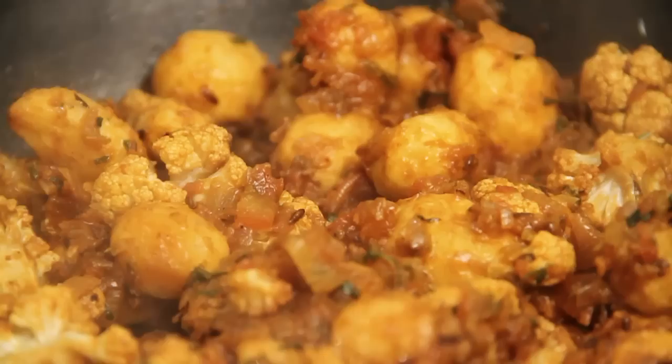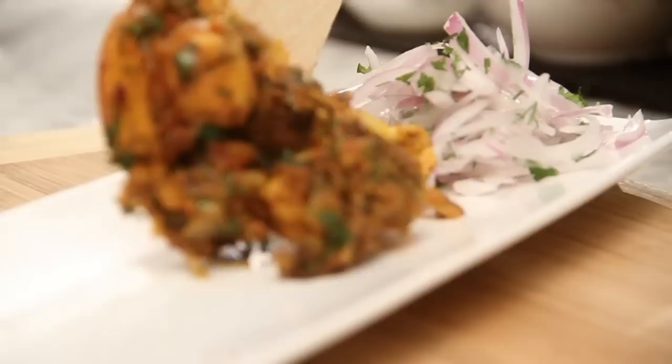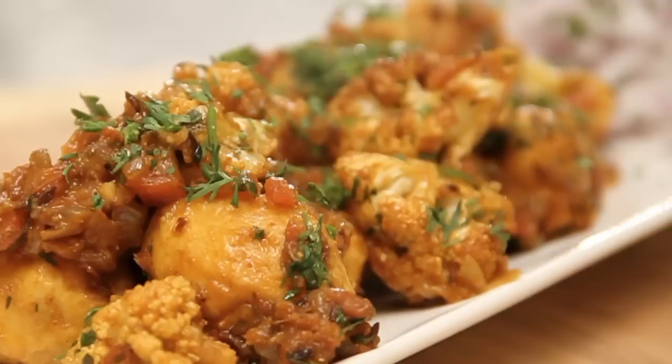Last but not the least, my favourite coriander leaves. Mix it well and my veggie is ready. Let's plate this. Just a few coriander sprigs and it's ready.